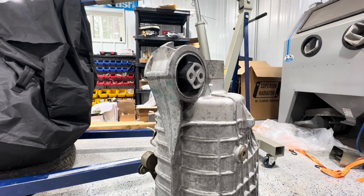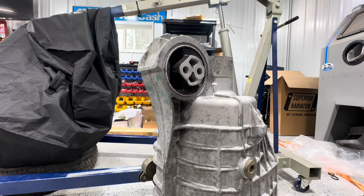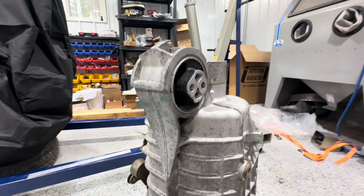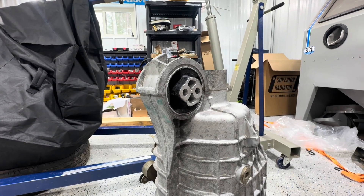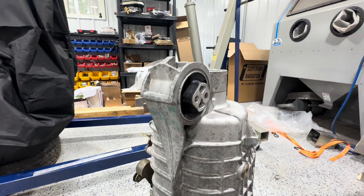Our next project is to cut off this transmission rubber mount and hopefully part of that neck that comes out, which is for all-wheel drive cars. So we're going to chop this off and then put my scope in there to make sure that other part is hollow. If it is, I'm going to chop off as much of that as I can as well. Show you when we're done.